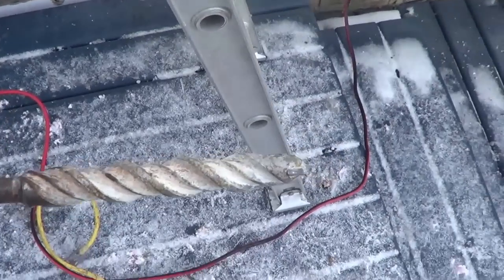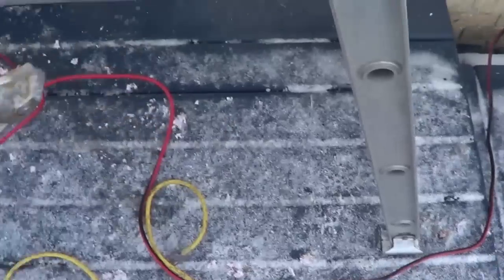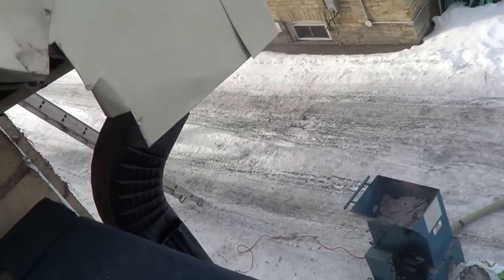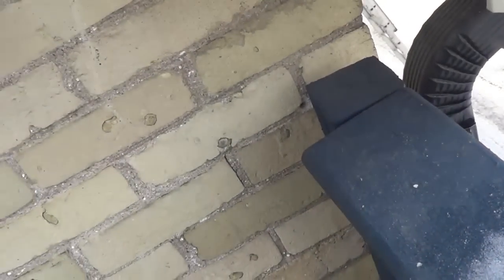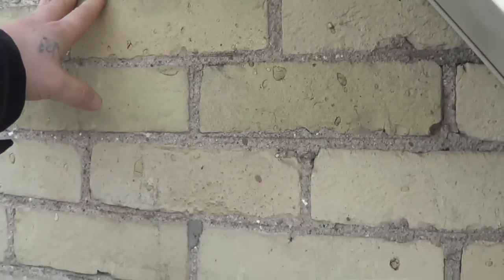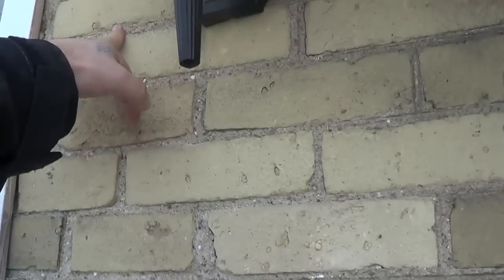This is the drill we use — it's a concrete boring bit, three quarters of an inch. To figure out where the studs are: this is a brick, a stud will be here and a cavity will be here, so you roughly go about 16 inches over and up — that will be the wall cavity. We'll drill a hole here, a hole here, and a hole right about there, and we'll fill these cavities up — that's how you insulate.